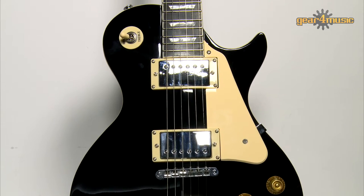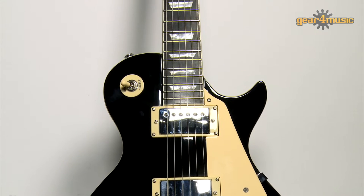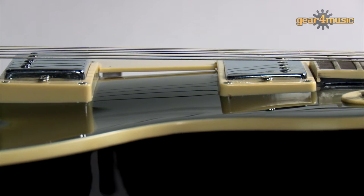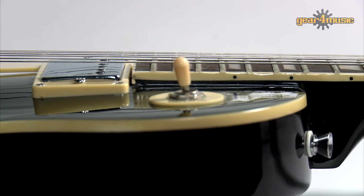It has a classic look and features a solid basswood body with carved maple top and a maple set neck for greater sustain and warmth of tone. The dual humbucking pickups with separate volume and tone controls are capable of producing all the authentic sounds you would expect from this style of electric guitar.